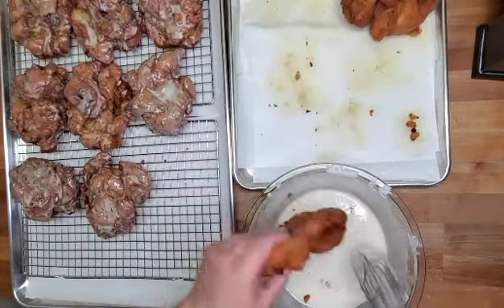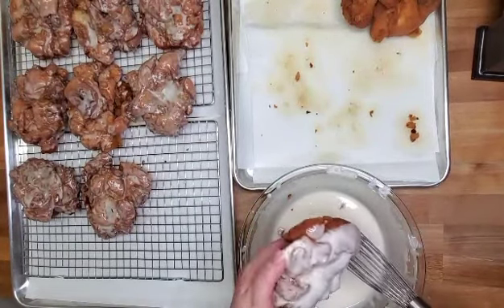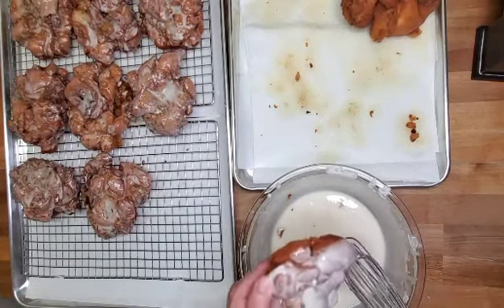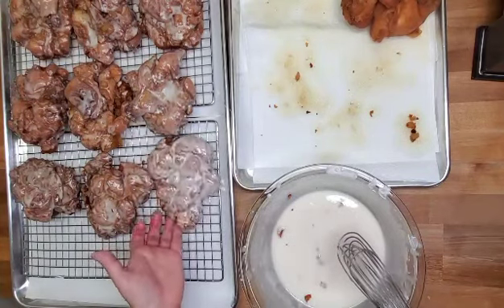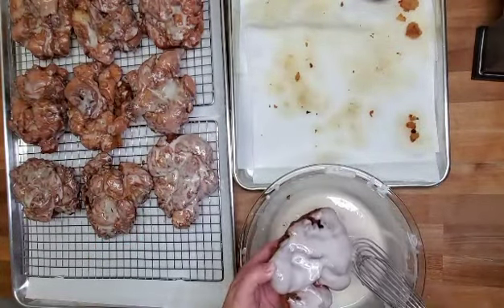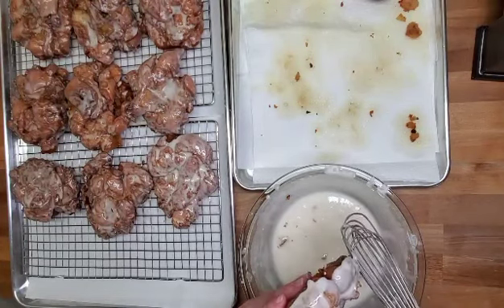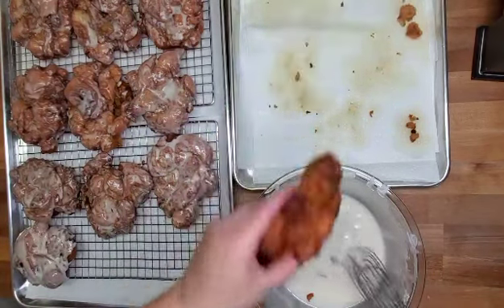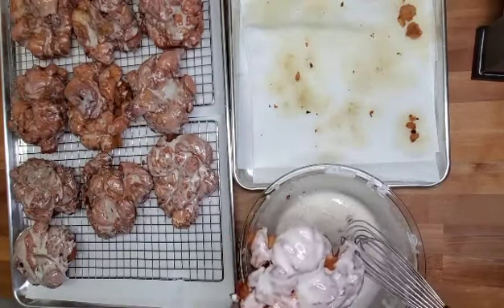I'm going to dip these apple fritters into a simple glaze — it's just powdered sugar, milk, and a splash of vanilla. Make it as thick or thin as you prefer; we like it a little thinner. If it doesn't come out to the right consistency, add a splash of milk, or if you need it a little thicker, add a little more powdered sugar. Whisk everything together so there are no lumps. This glaze is great for donuts, apple cider donuts, pumpkin doughnuts, and obviously apple fritters.